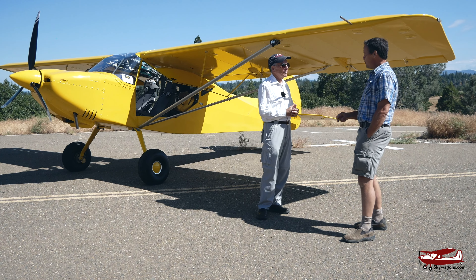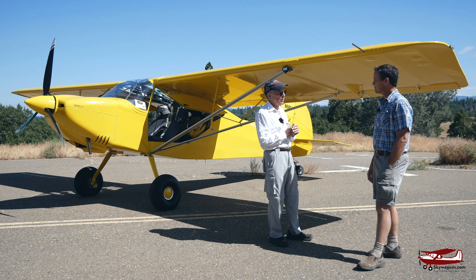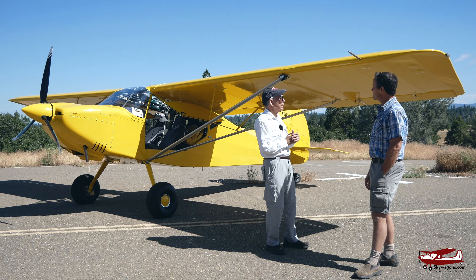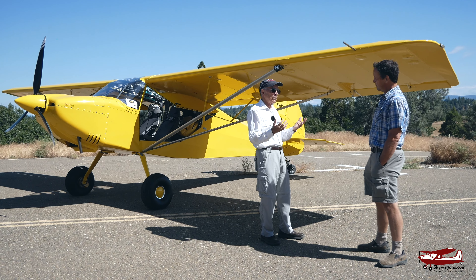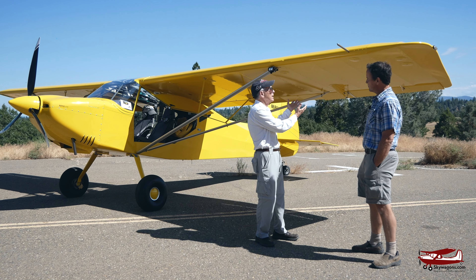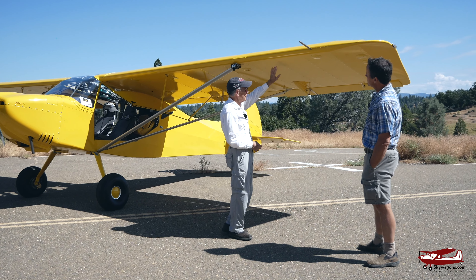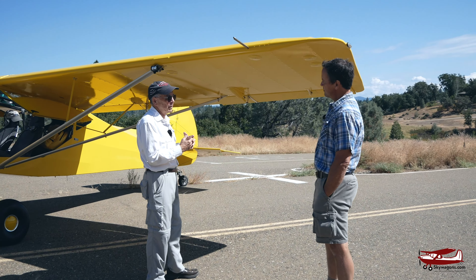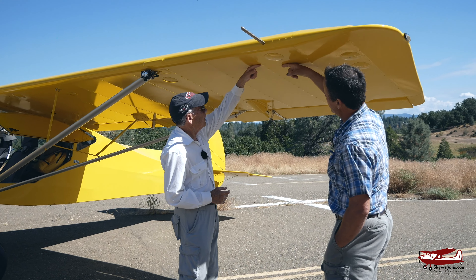My wife and I took 2,700 hours to build this and we're enjoying every minute of it now. The kit, when we ordered it in 2014, was not completely ready — they didn't have the fuselage done, so they sent us the wing kit first. The wing is all aluminum: a three-inch spar in the leading edge, a two-inch spar in the back, and all of the ribs are aluminum preformed.